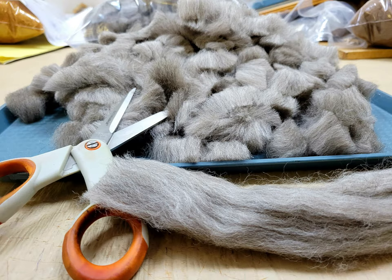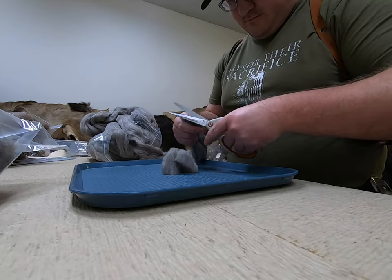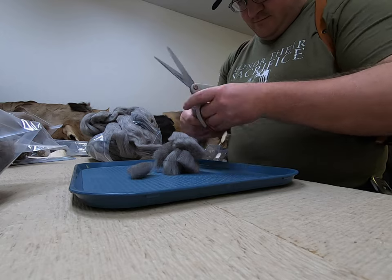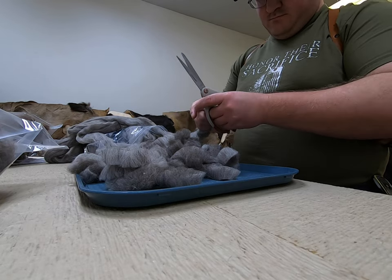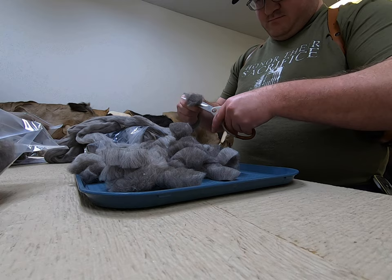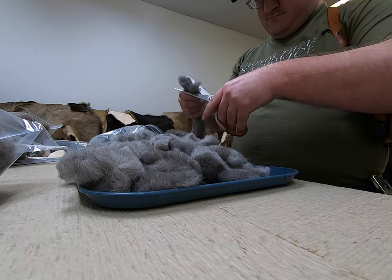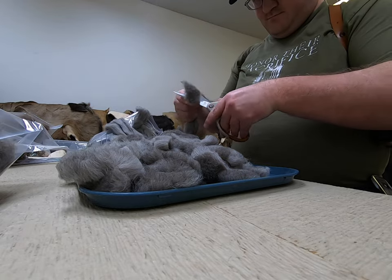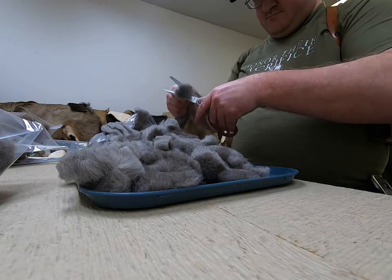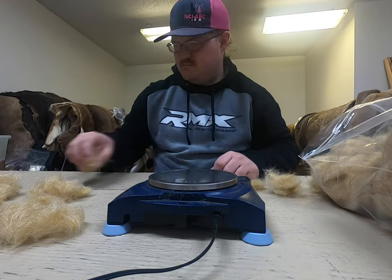Now let's get into our next one. This is the same thing — it is wool — but it's a different species. This is a much denser, spikier wool, because this is what we're using for our Scudlicious dubbing. Everybody was asking for a scud dubbing from us, so we went and made a very unique version of it, and by picking what we used to put into it, this allowed us to have a larger variety than we were originally thinking.